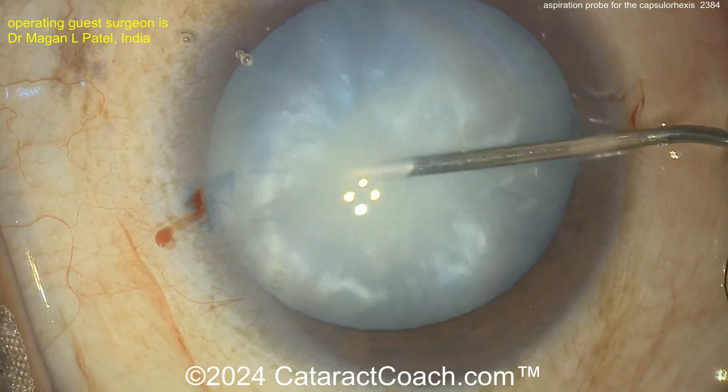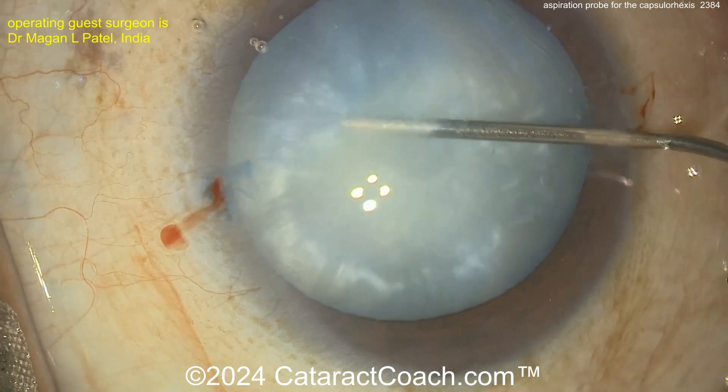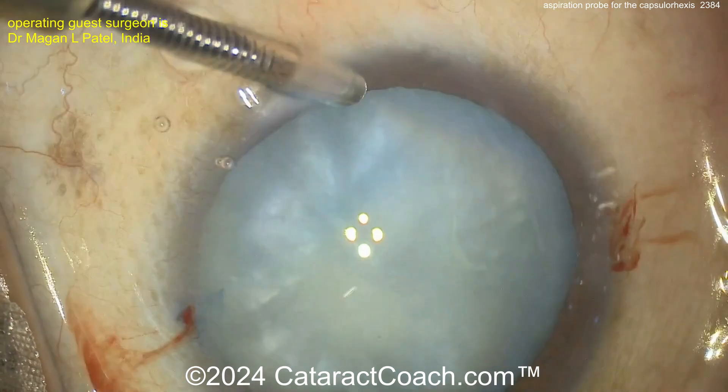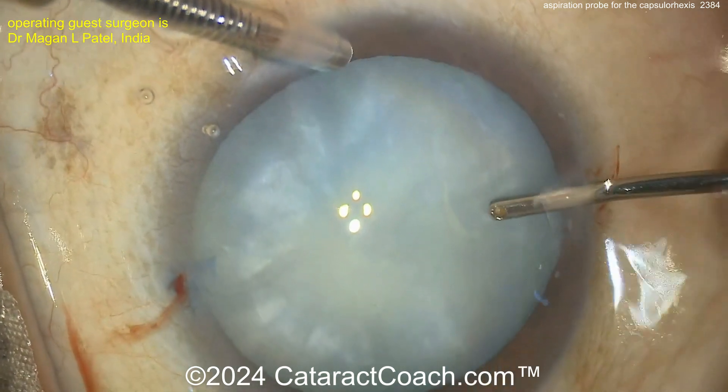Remember, rock the nucleus — get the fluid that's behind the nucleus as well. Good decompression. And once it's decompressed, this surgeon prefers to use, check this out, an aspirator.